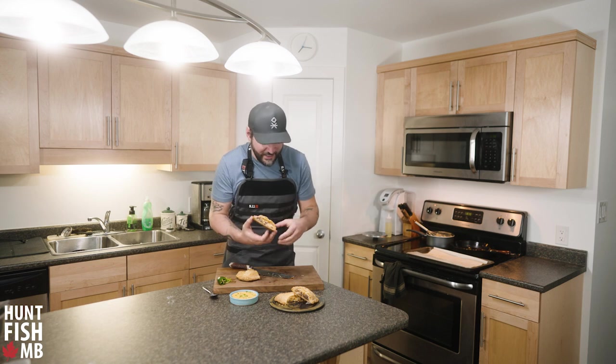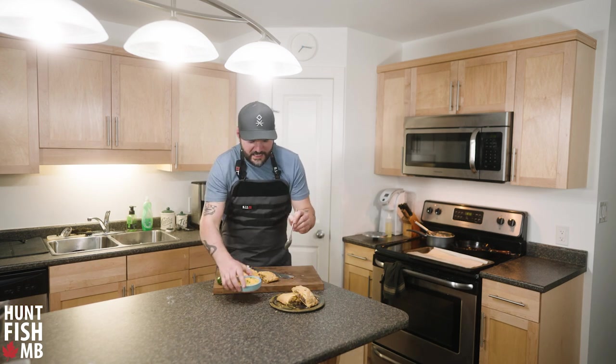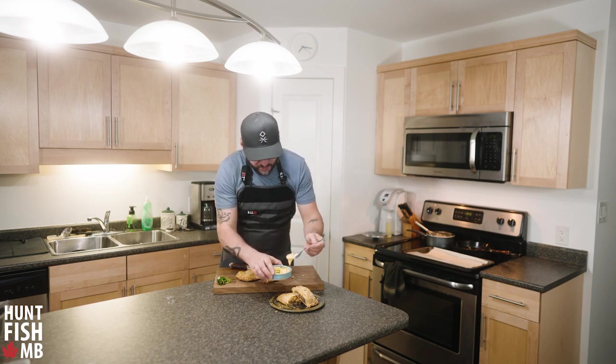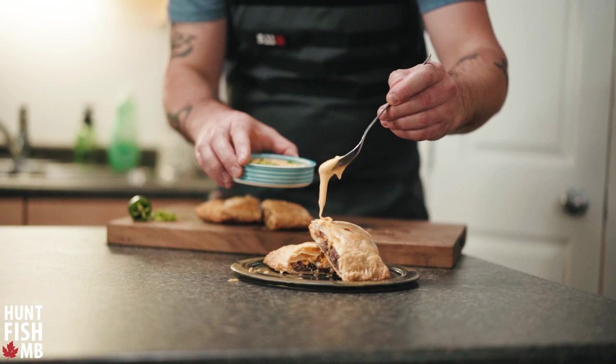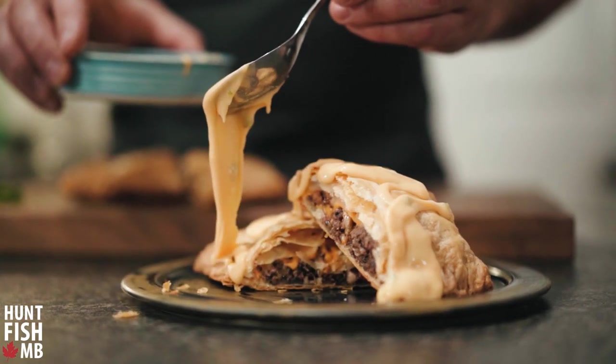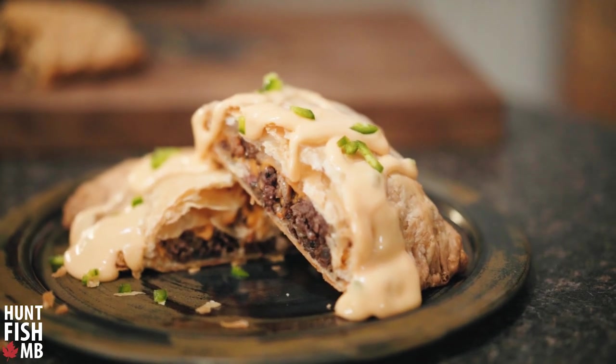Look at that — flaky pie crust with cheese melted on top. I'll plate these up. The best part is you can dip them into the beer and cheese sauce or just drizzle a little on top, make them look pretty, and sprinkle some jalapeños on there. There you have it — wild game bacon cheeseburger meat pies. For more information on this recipe, check out the blog post link below.